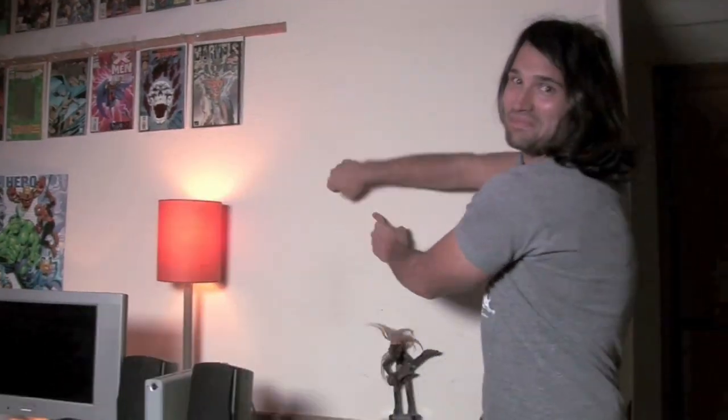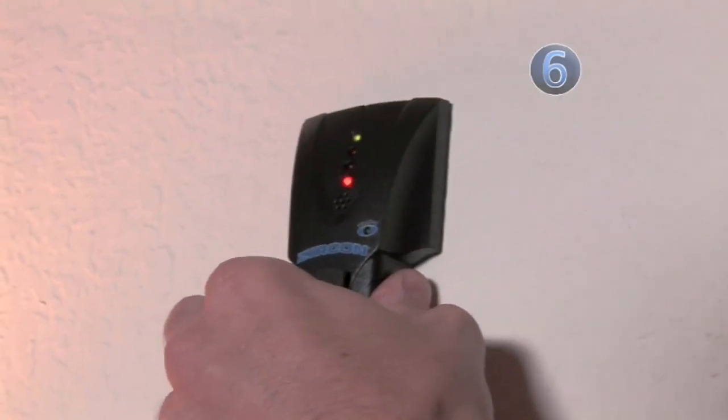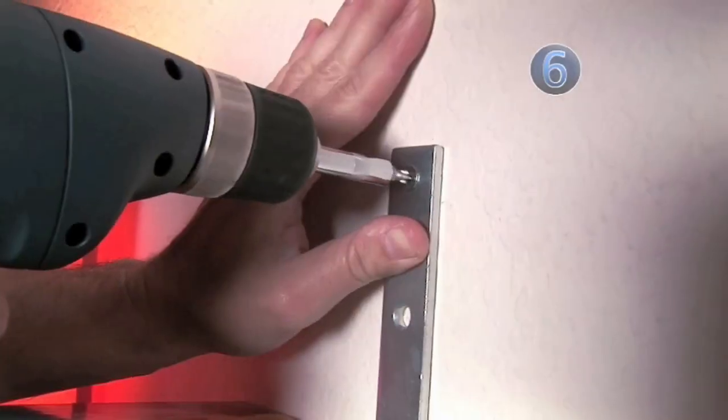Step 6: Mountie Hunter. Figure out where you want the books to go and find the stud. Do this by knocking on the wall until you hit a solid point. Another way to find a stud is to get a stud finder. Now mount the bracket to the wall using the large wood screws.